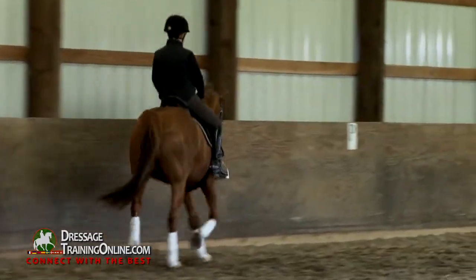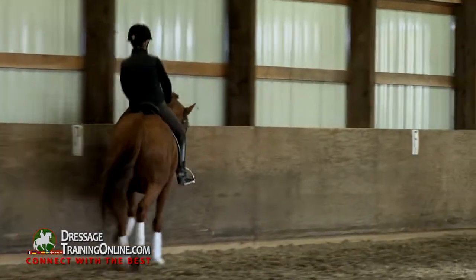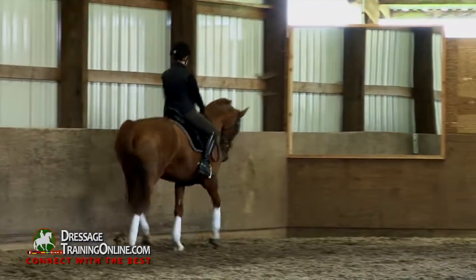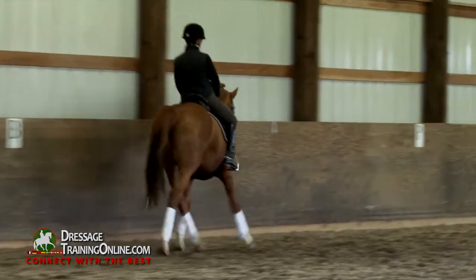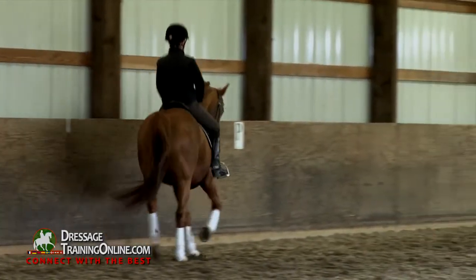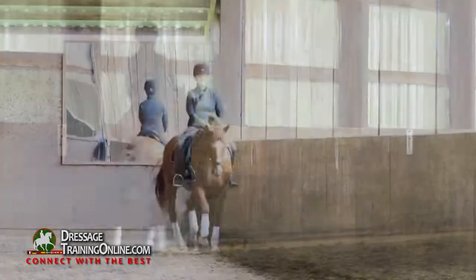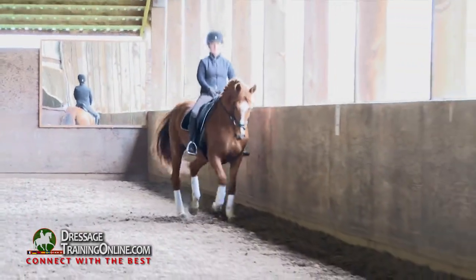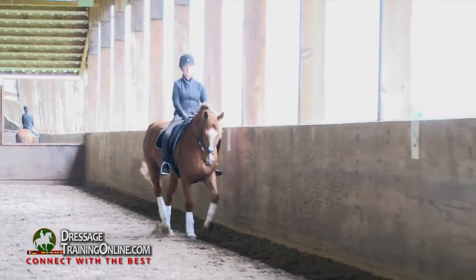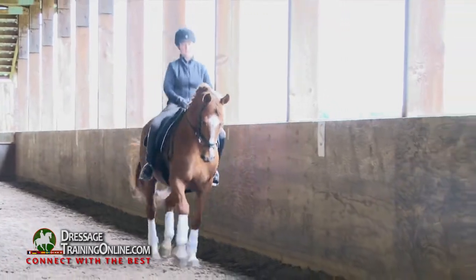A little more bend through her poll. Good, Liz. Think up and out in the bridle. Shorten your reins a little bit — but you never thought you'd hear that on this horse, huh? Good. Lift your left hand just a half. Yeah, and still bend her right.